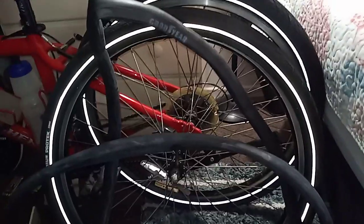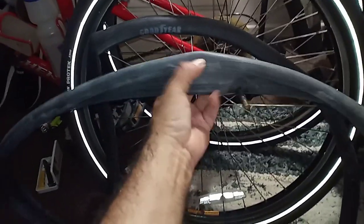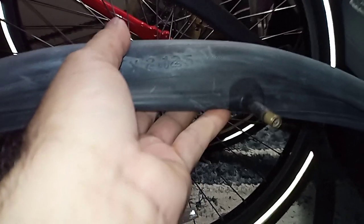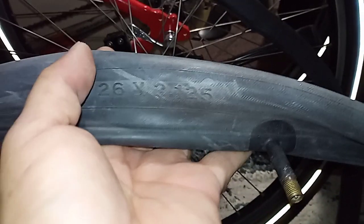It's springtime, so it's time to dust off the bicycle and get it ready to ride again. I'm taking the 26 by 2.125 tires — these are really thick ones I got years ago. Let me see... I think these are Continental, but I can't remember. I think I got these at Portola, if I remember right.